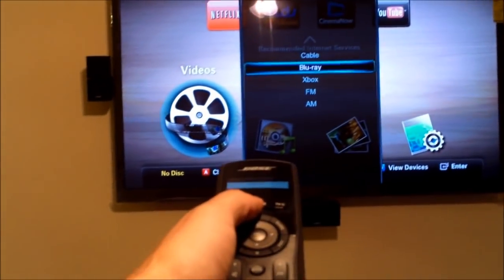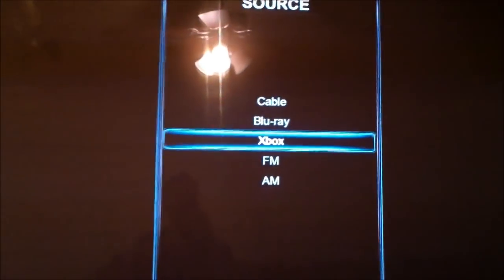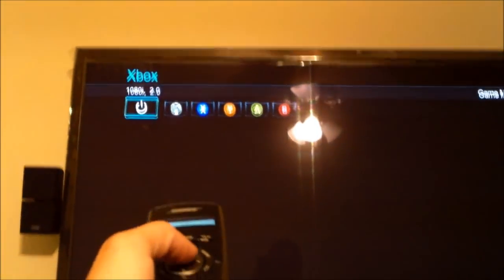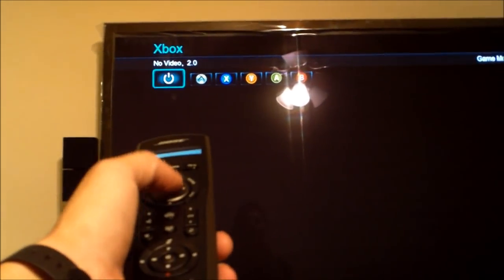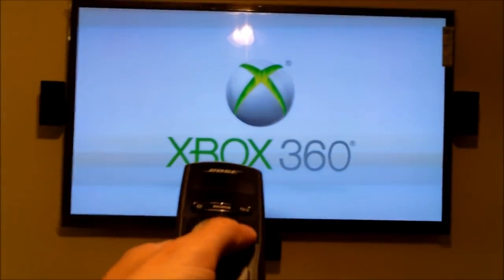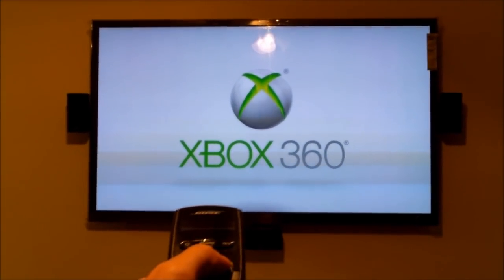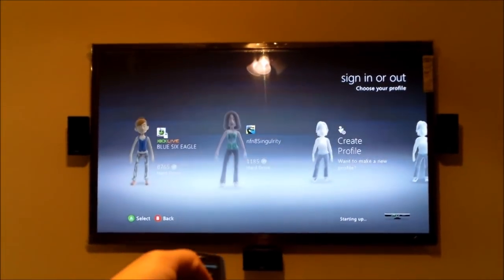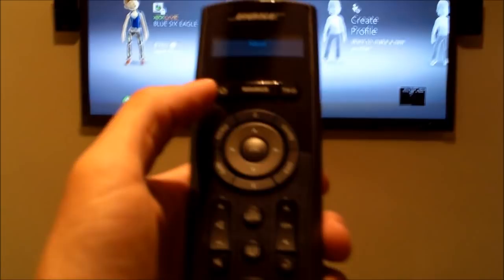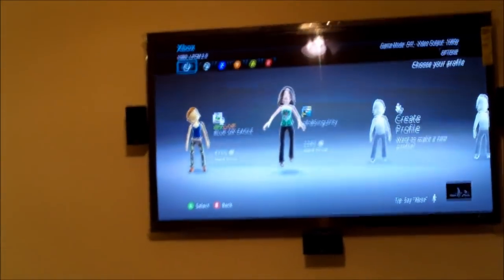Hit source again and then go down to Xbox. Hit Xbox. When you hit the more button right here, there's the power for the Xbox. You can turn it on and off by hitting okay — so it turns off the Xbox. Hit the okay button again, then hit the more button, then hit okay — that turns it on. Everything — this remote will even control your Xbox, which is kind of cool. It's all working pretty good; there's a little slight delay. To turn that off, hit the more button and then hit okay — turns it off.